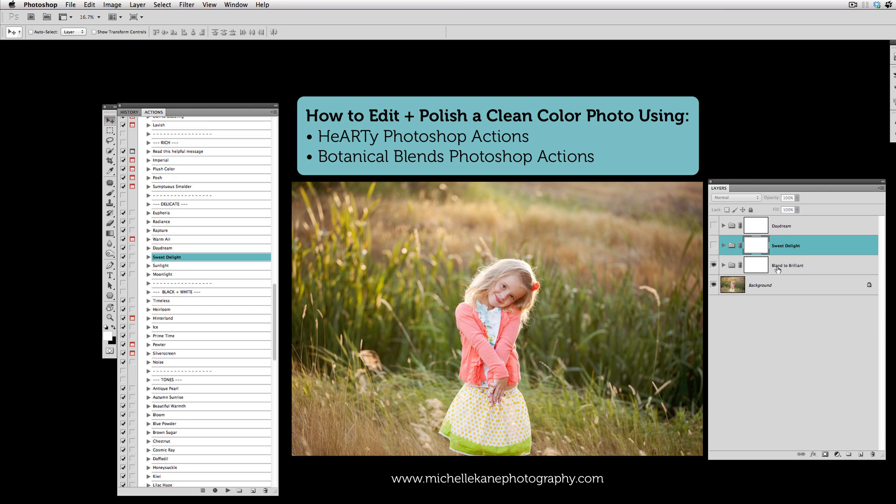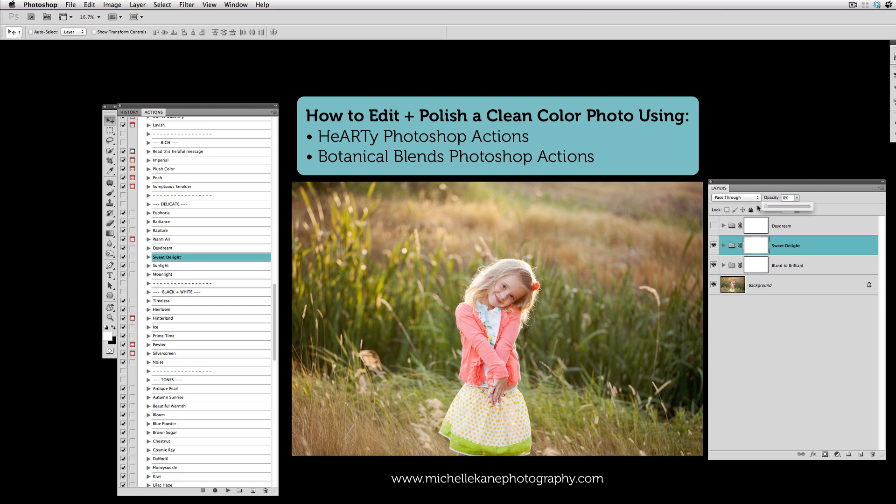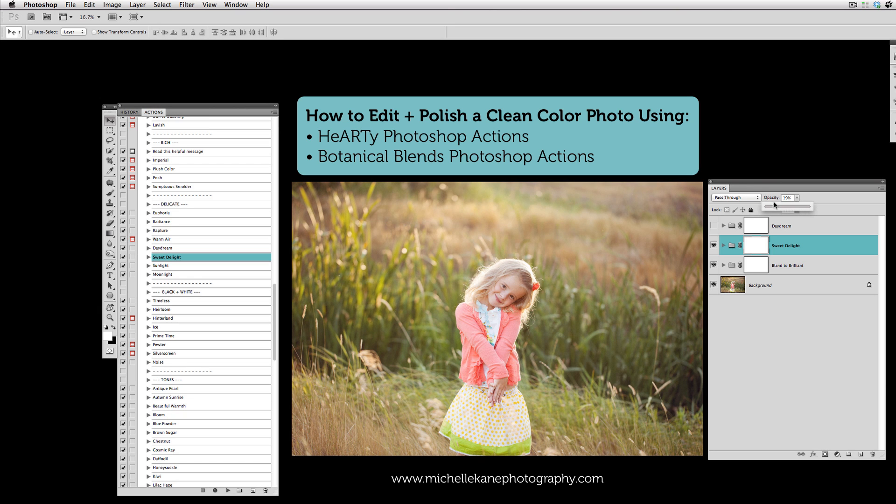Now we can go back to Blend to Brilliant and maybe just turn on Sweet Delight and pull the opacity down. Here's no Sweet Delight, and then as we start to inch it up we're getting this nice creamy, soft, sort of pink overtone. As I really amp it up, you can see there's a pink undertone, so we want to pull this down. Now Daydream, as we turn it on, has a similar effect to Sweet Delight but it's a lot more blue in tone. The blue will counteract the yellows in the picture, while the pink of Sweet Delight tends to tone down the greens since pink and green are opposites.